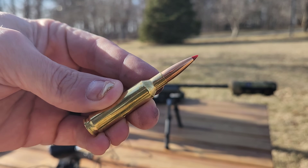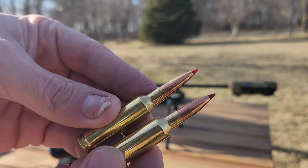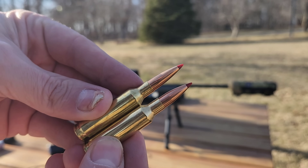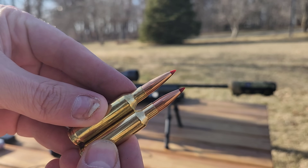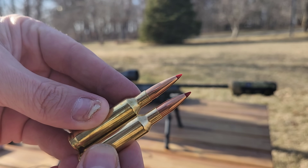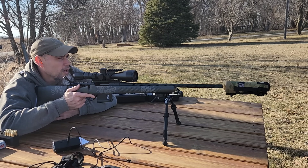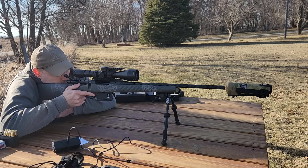Let's take a look at this loaded projectile here. There is the 100 grain VT, and here is a 120 grain ELDM. You can actually see that the VT is just a little bit longer protruding out of that case. Now that I've got the suppressor cover on, I'll try a 5-shot group with this and see what they do.